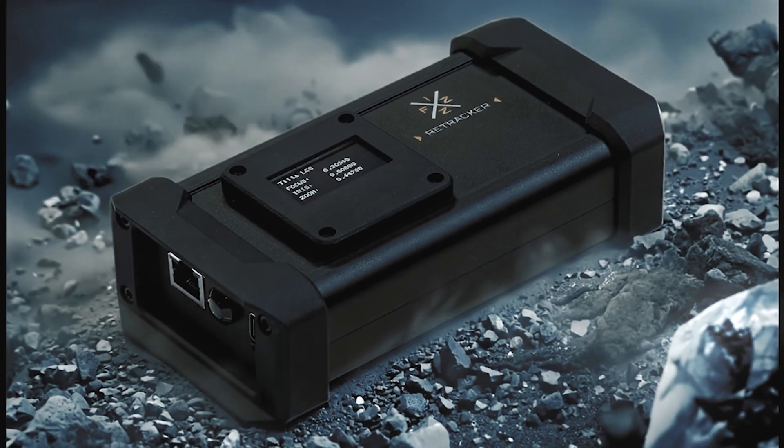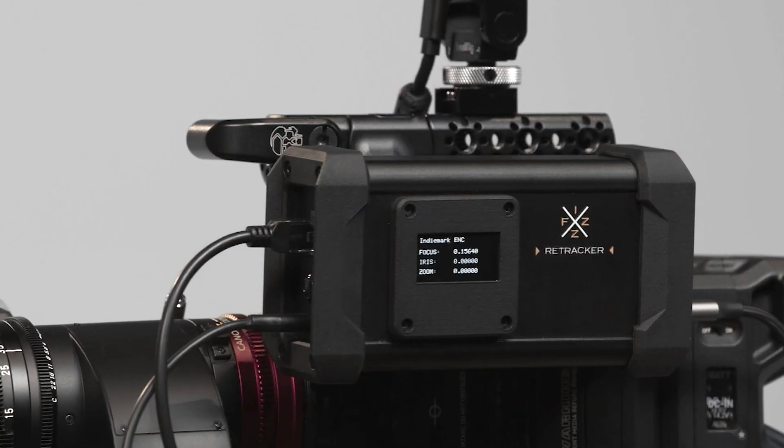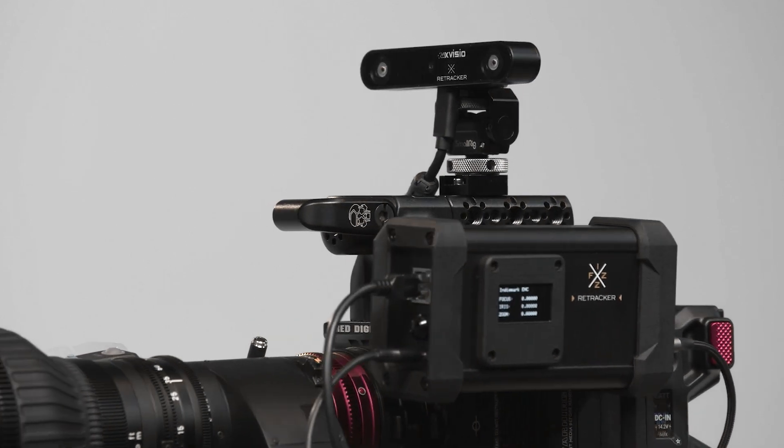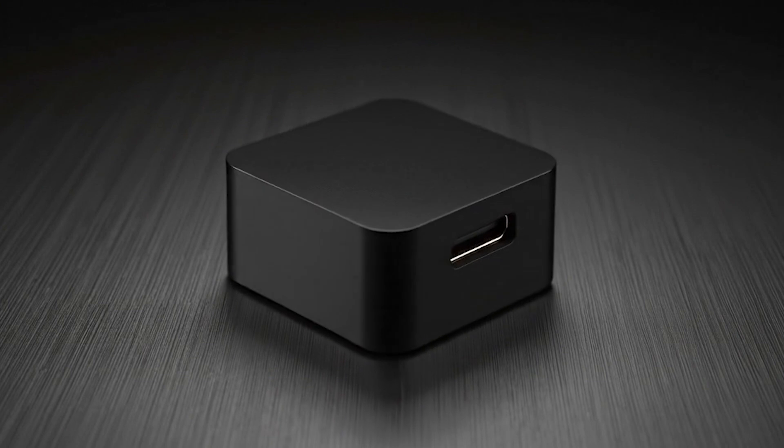A major upgrade has arrived for Retracker Fizz. Building on its ability to read lens zoom, focus, and iris data from the camera and forward it to your virtual production system, it is now equipped with a compact, cube-sized sensor.